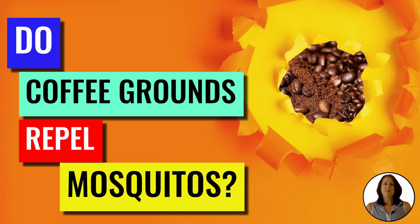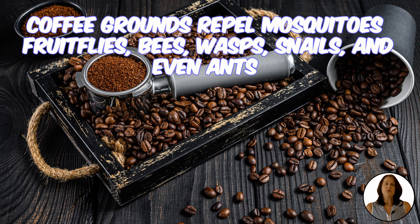Hi guys, I'm Suzanne with Backyard University here to talk about coffee grounds as a natural repellent for mosquitoes and more. If you're wondering if coffee grounds work, the answer is yes. Coffee grounds are great mosquito repellents and there are many other insects like fruit flies, bees, wasps, snails, and even ants that don't like the strong smell.